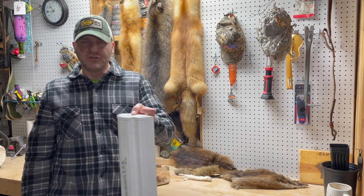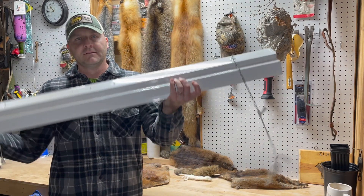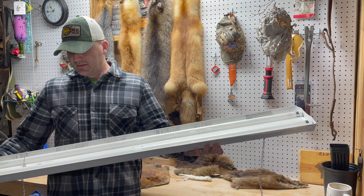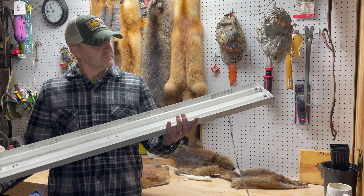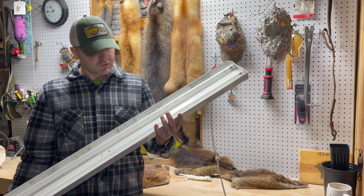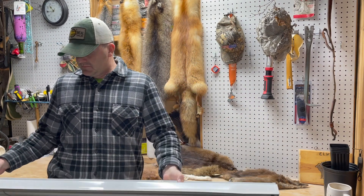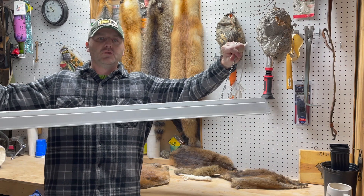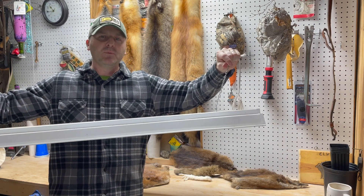I hate to break it to you purists and people that like to spend a bunch of money — I use a shop light, just a typical shop light. These T8 bulbs, T5, T6, who knows — they're whatever shop light bulbs, and a typical one has a couple hangers.